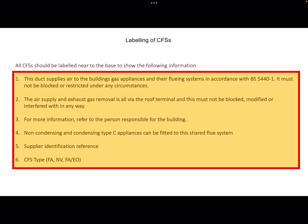For more information you refer to whoever's responsible for the building. The label tells you that non-condensing and condensing type C appliances can be fitted to this shared flue system. It will give you the supplier's identification reference so you can contact the supplier if you need parts or have a query. And then it will tell you the CFS type, whether it's fan assisted, naturally ventilated, or fan assisted on the exhaust only.